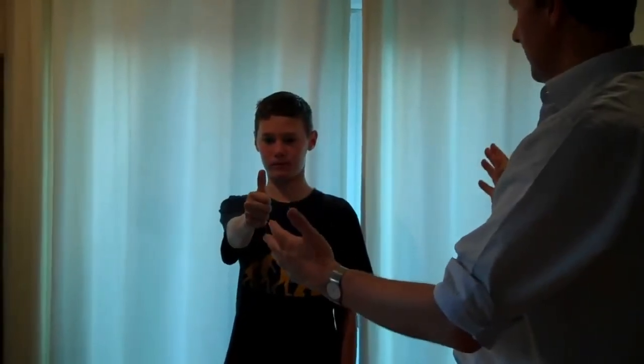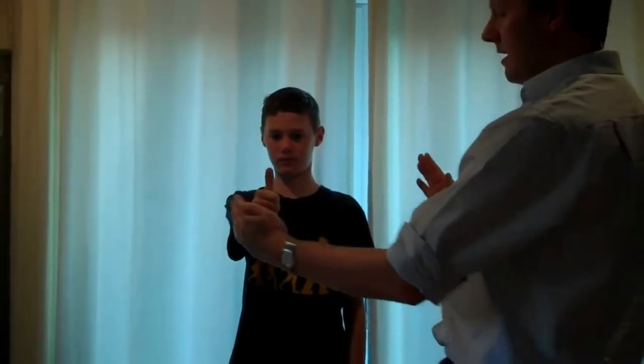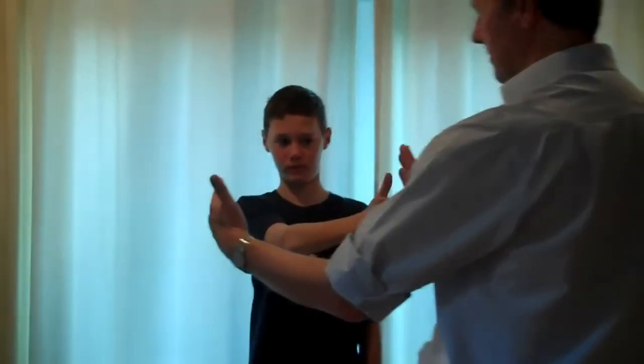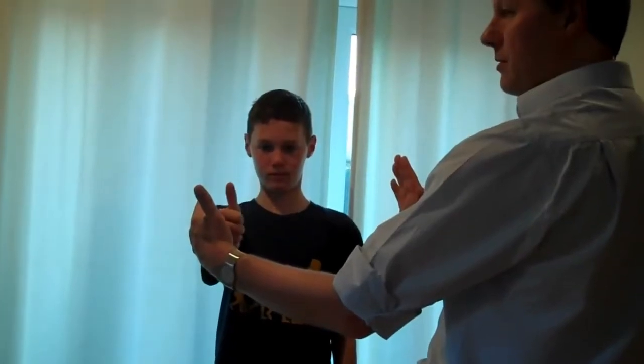Now keeping your shoulders, head and body still, move your hand from side to side about the width of your shoulders — between my hands without touching them. Keep looking at your thumb all the time.